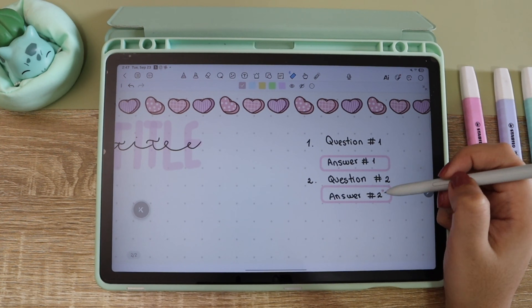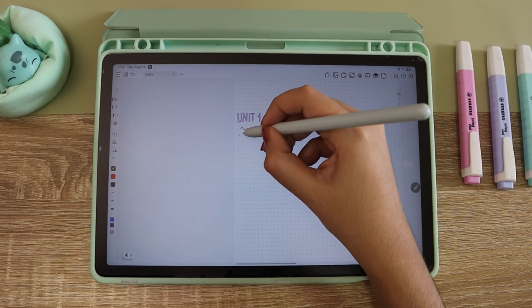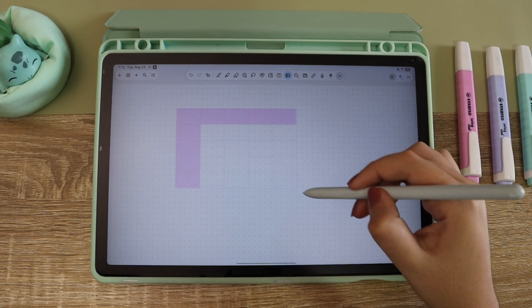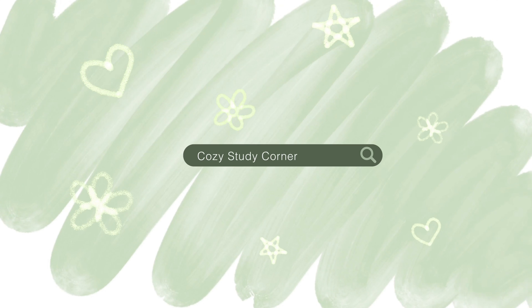Hello and welcome to this cozy story corner. Today I'm going to be showing you three apps for note-taking that I think are actually good. These are free on the Play Store and I'm going to be telling you if the free version is actually enough or if you are going to need to upgrade to a premium version.